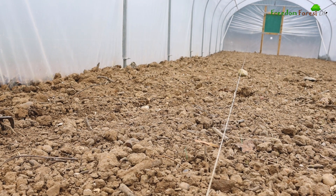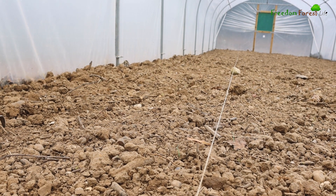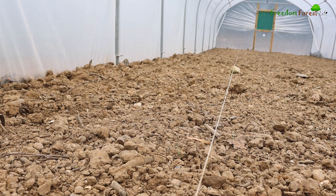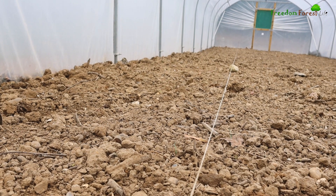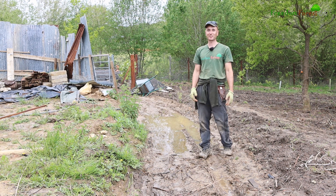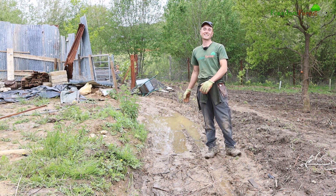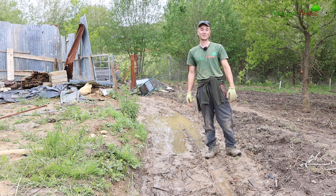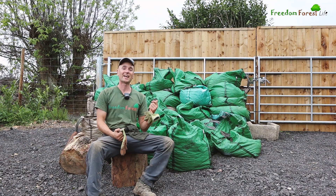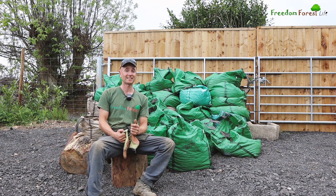That's our first bed marked out. The fun part now is to start wheelbarrowing the compost in. I've got to barrow it quite a long way from the car park down a boggy muddy track, so I'm going to lay down some wood chips here first before we can even begin. Here is some of our compost - this is a couple of van loads and I reckon we're going to need two more van loads to do the whole thing in there.